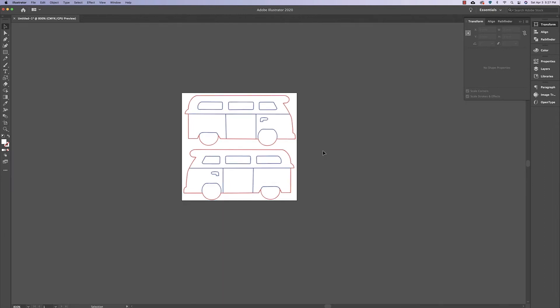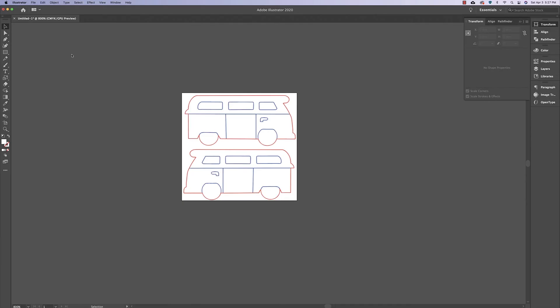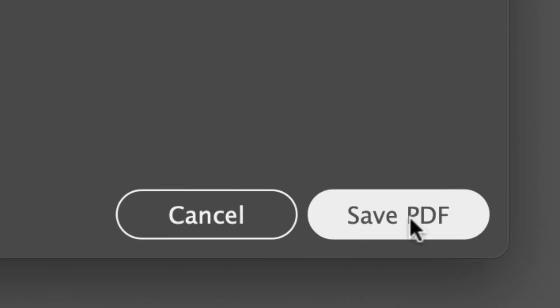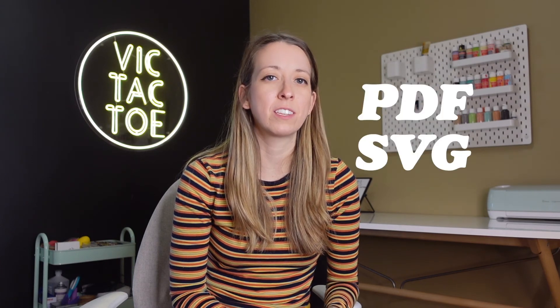Now this file is ready to be uploaded into the Glowforge design software. Go to File, then Save As, and save this as a PDF. Keep all the PDF settings the same and click Save PDF. When you're done vectorizing your artwork, save it as either a PDF or an SVG.